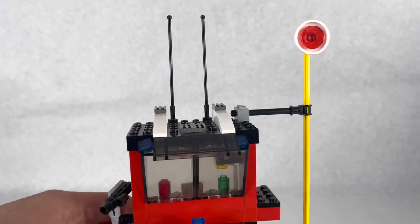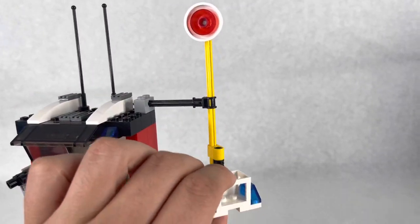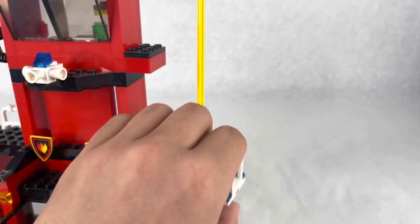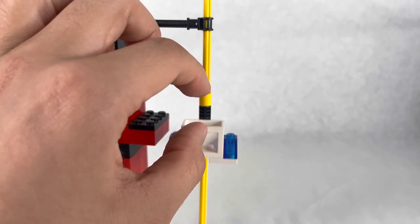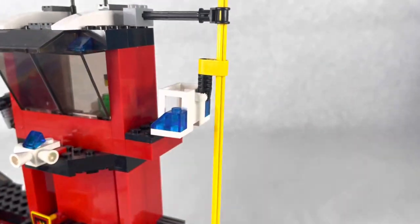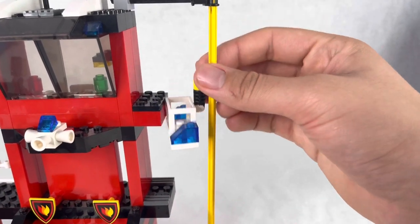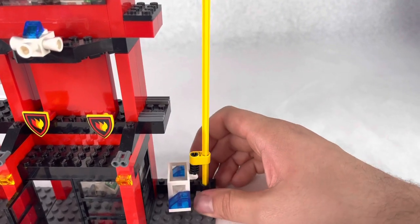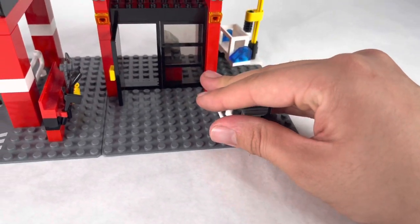On top you have two antennas. On the side there's this fire pole play feature — you can slide it up and down. You can put your figure in and slide it all the way down. To make your firefighter slide down the pole, just move it here, it'll stay put, then drop them to this side or all the way down. Last thing on the bottom is a little stand with a walkie-talkie and a little fence.